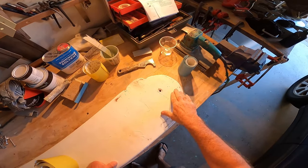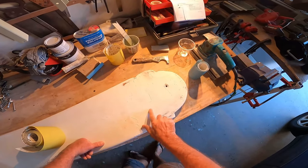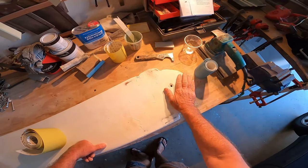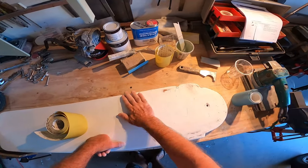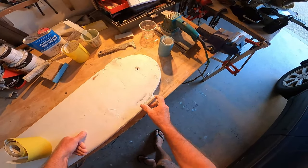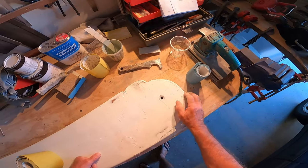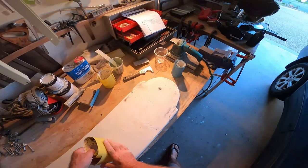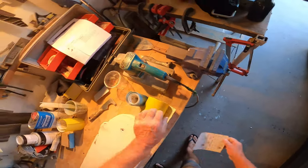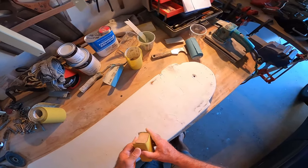I mixed up some flow coat — that's a polyester resin flow coat — and I mixed it with a fairly heavy dose of micro balloons. They come in a very fine white powder; you've got to be really careful because it's something you do not want to breathe. That's gone off really nicely overnight, so I'll have a go at it with some 80 grit.